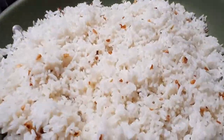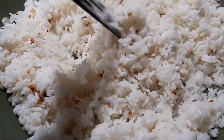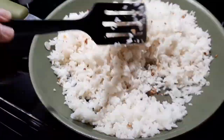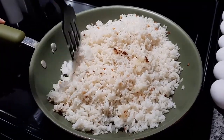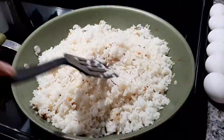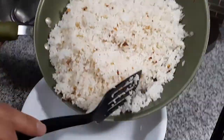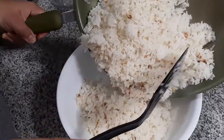After 4 minutes, we remove the lid and season the fried rice with salt to taste. We then place the fried rice onto a serving bowl and set it aside.